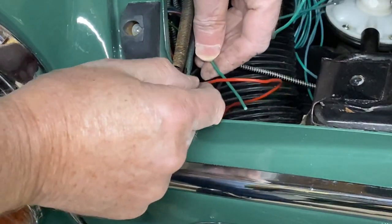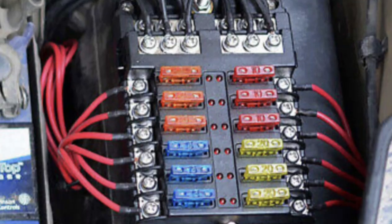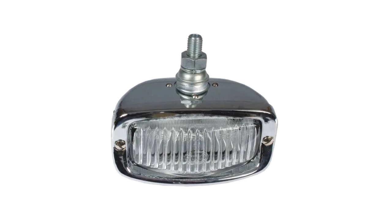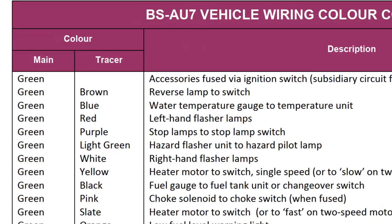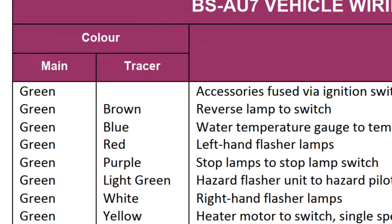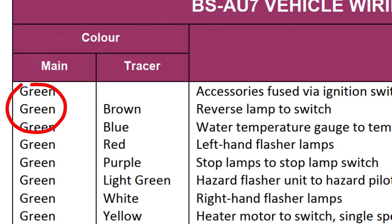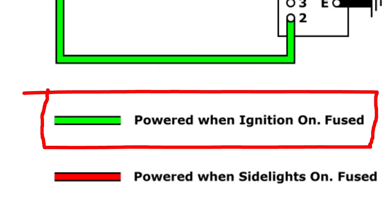Where possible, you should always use the correct colour of wiring for any repair or modification. There's nothing more confusing than using the wrong colours. One of the great benefits of BSAU7 is it has colours for equipment not fitted as standard to the Minor. For instance, a reversing light should use a green cable with a brown tracer — the green, of course, tells us it should get its power from a fused ignition circuit.